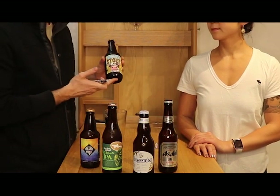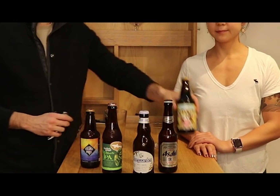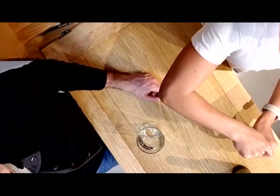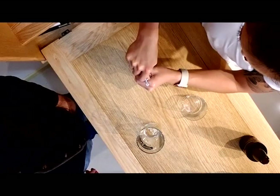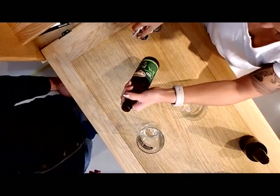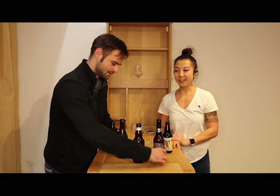This stout is going to be a really full-bodied beer — it's very thick, it's more like milk. This Asahi beer is going to be more like water, so it's a light-bodied beer. The words we use to describe the body are full-bodied, medium-bodied, and light-bodied.